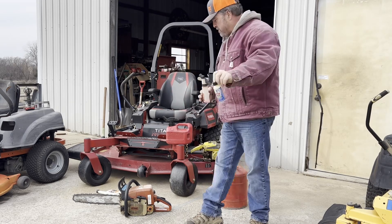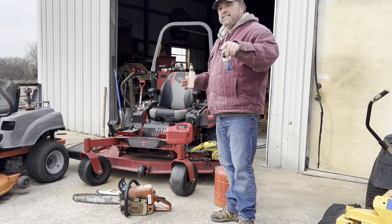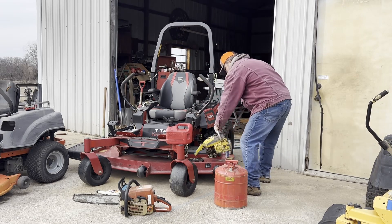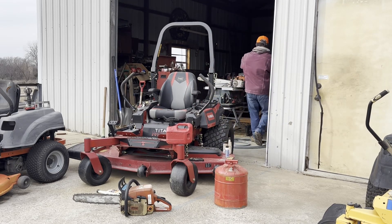That's it for this video. We're going to get back to servicing this equipment. Hey, I appreciate you. I love you. We'll talk to you later.